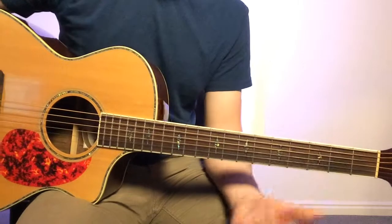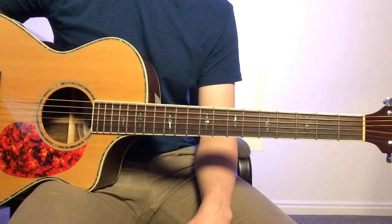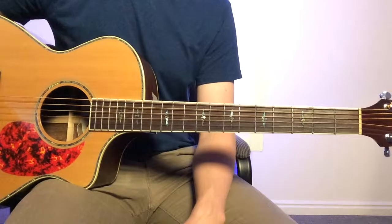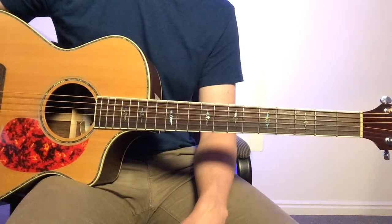The outro is just the same as the intro. Hopefully this gave you a better idea of what you can do when you're playing acoustic guitar on 'Over All the Earth.' If you need any more resources, be sure to check us out at PursueGod.org/worship.